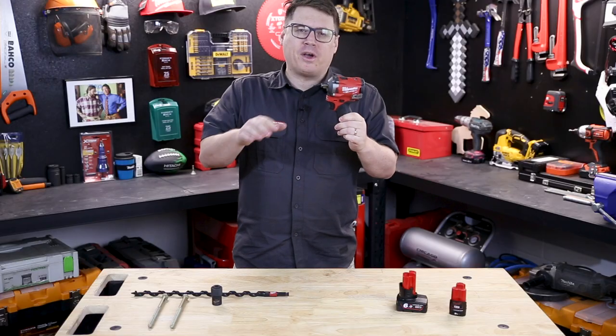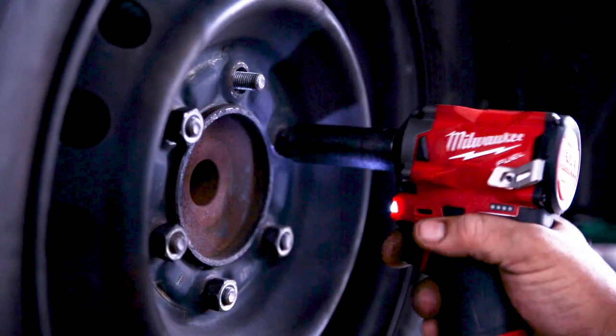It's got the power to get the job done, but it's small enough you can use it all day without fatigue. That's the balance Milwaukee struck here with the M12 Fuel Stubby impact wrench.